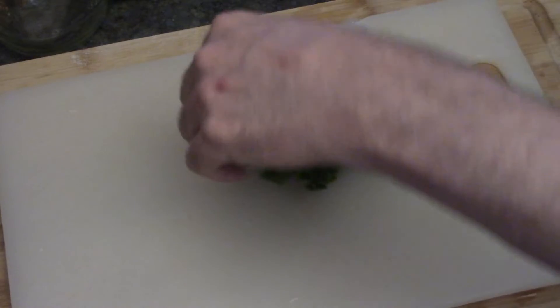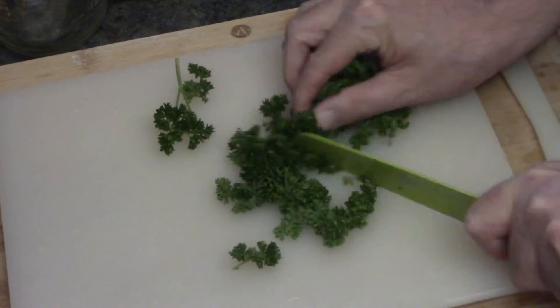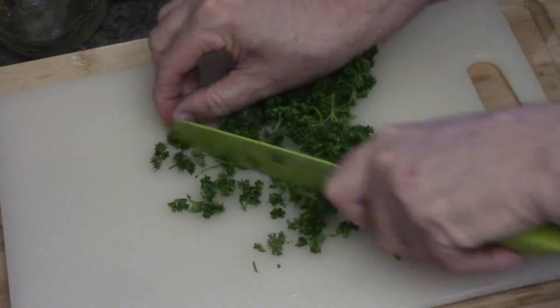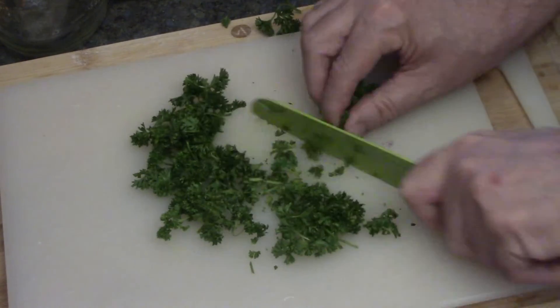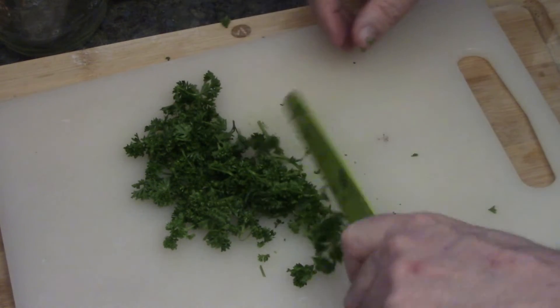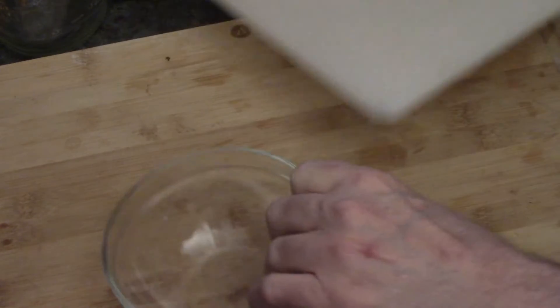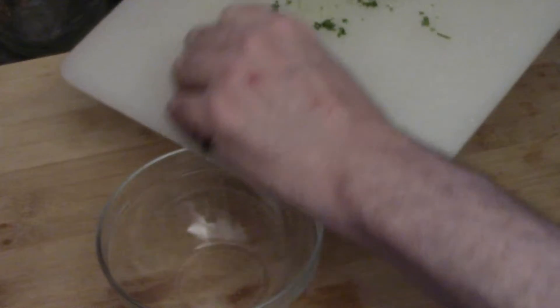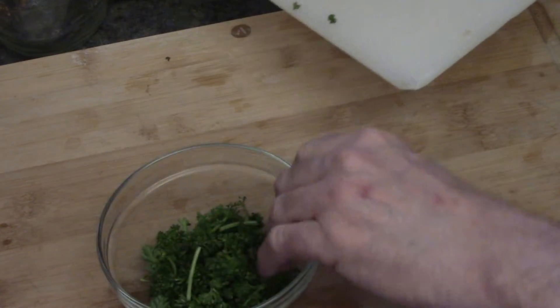Now, I've got some parsley here and we're going to need it for the garnish. I don't want to start chopping meat and then go back to the veggies, so I'll chop it up — about that much. Just one good bunch of parsley, and we're going to put it in a little bowl until the end when we need it. Set it aside.